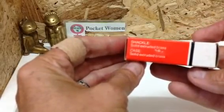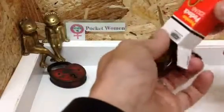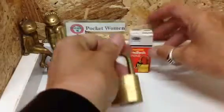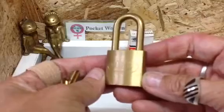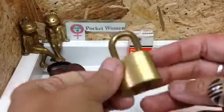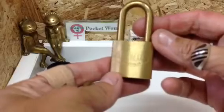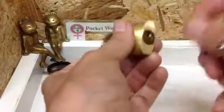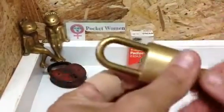It's a fully brass padlock — my first ever fully brass padlock, and she's a beauty. Isn't she gorgeous? Have a look at that. Now that is a work of art. That is excellent engineering. Care for the product you're making. Absolutely beautiful.